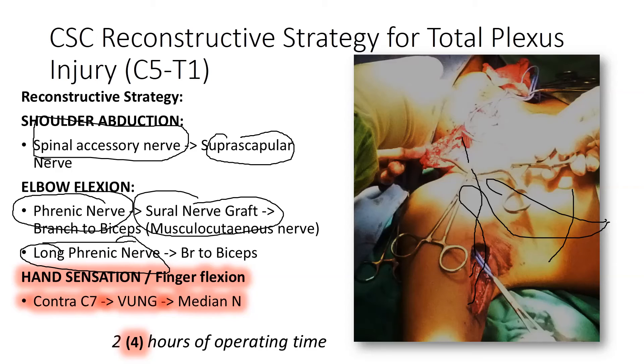For sensation to the hand, a useful option is to use the contralateral C7 with a vascularized ulnar nerve graft, and to suture this to the median nerve to provide sensation and hopefully also anterior interosseous nerve function.